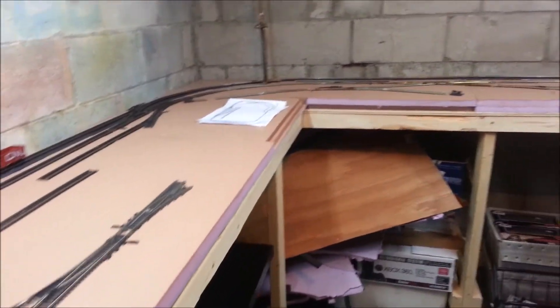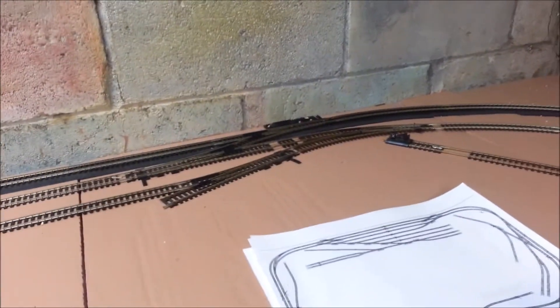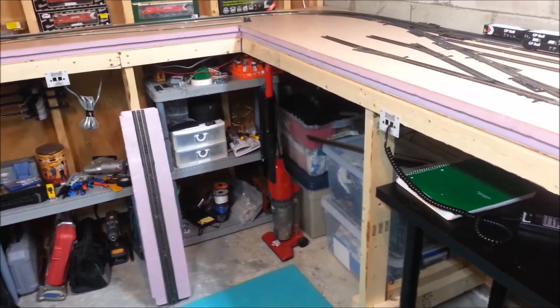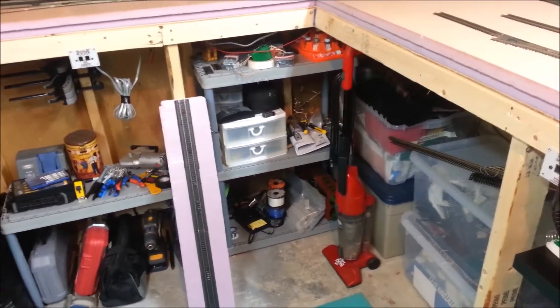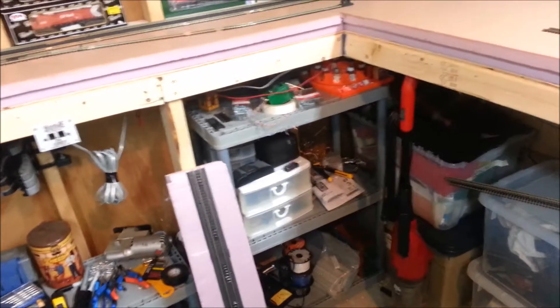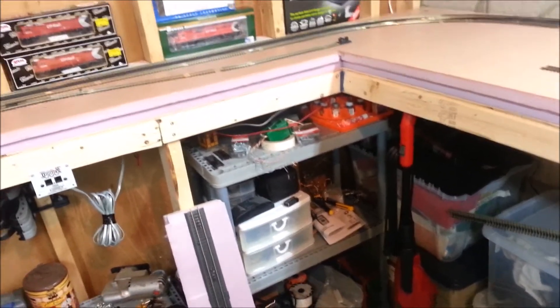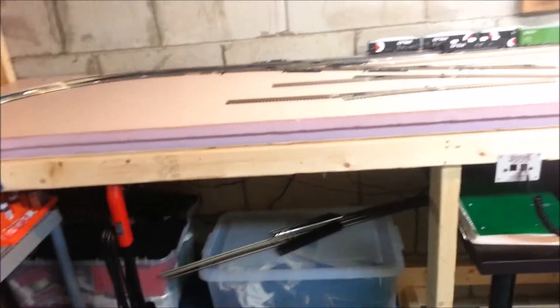What I might end up doing is insulating right around here and over there, and having this its own power district, the main line its own power district, and then the spurs their own power district. Basically what that means is I can have separate breakers, so that if I short, only that section pops out. It's better for troubleshooting as well. I picked up 600 feet of wire — you can see, six rolls, 100 feet each roll. I've got six colors: white, black, red, gray, blue, and orange. I did red and black for my main line. I've been thinking about doing white and orange, and gray and blue for the other districts. I'm not too sure, just to kind of keep them separate. I may just keep them all red and black, and then have the power to the Tortoise switches a different color, and accessories a different color.